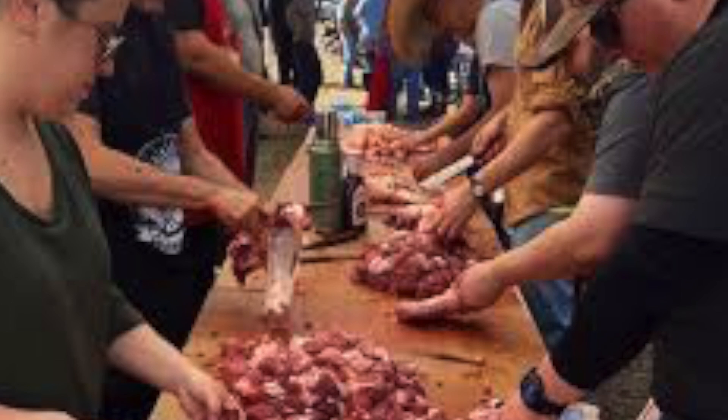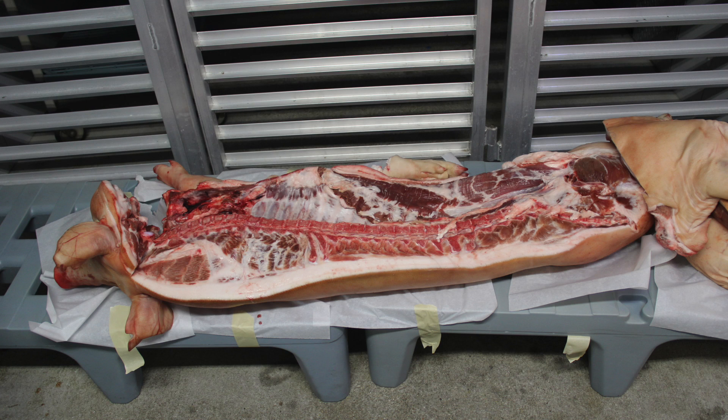During boucheries, butchers divided the meat to be shared and cured into ham and sausages, while communal feasts would be prepared. The most important ingredient in a boucherie is a hog or a pig, and in Louisiana culture it is common to use hogs that are locally grown.